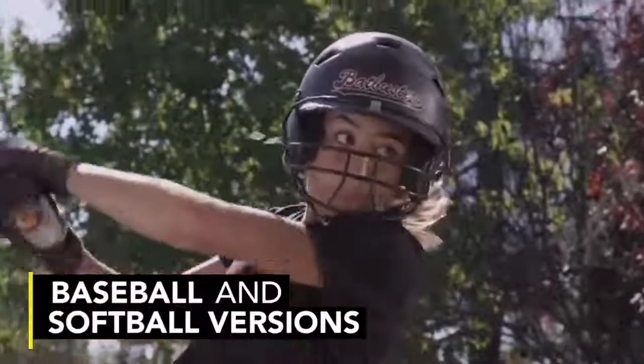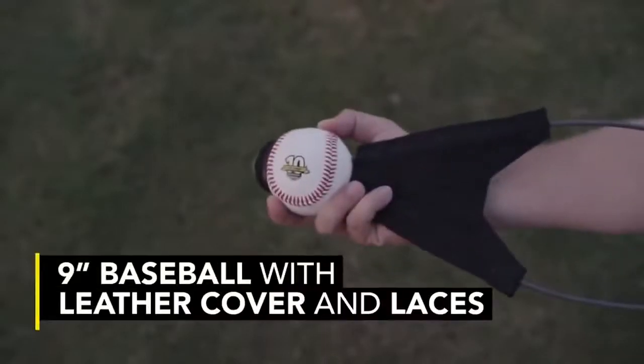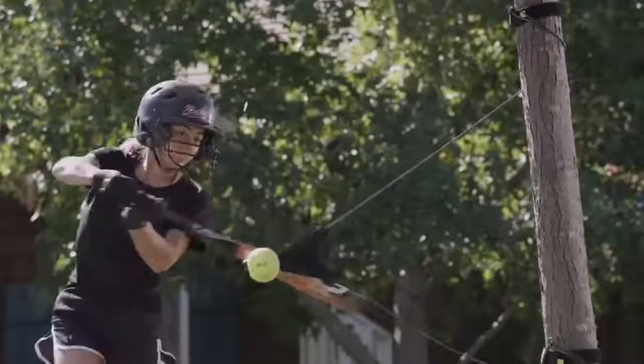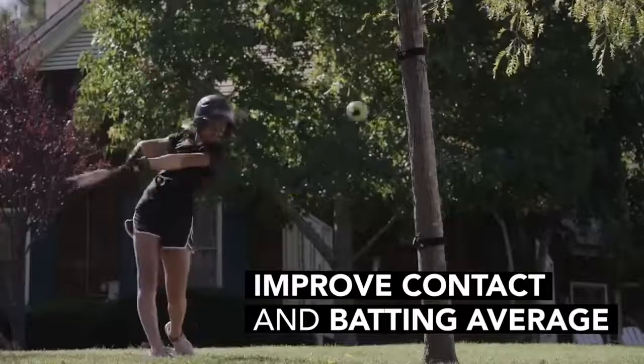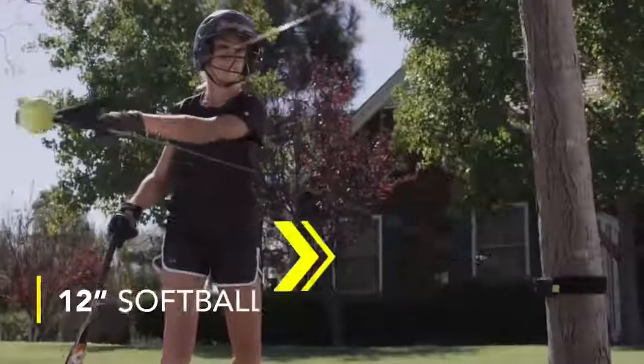Thanks to its special design, the batter can perform up to 500 strokes in just an hour of training. The advantage of the design is its compactness — the Skill's Hit-Away can be attached to any post, beam or tree. Interestingly, the cost of the simulator is only $30.